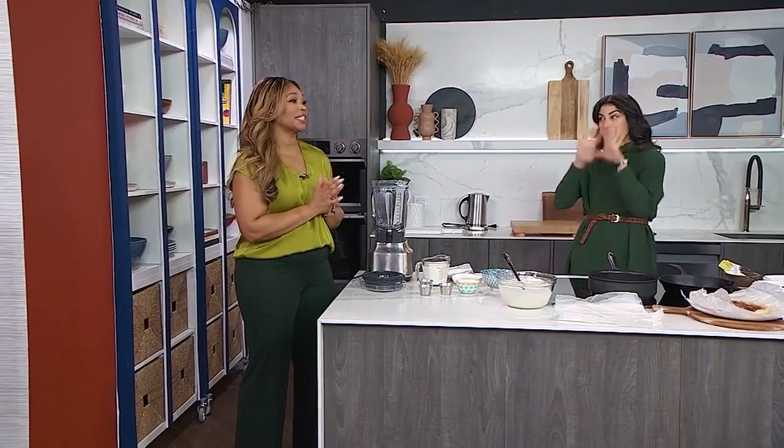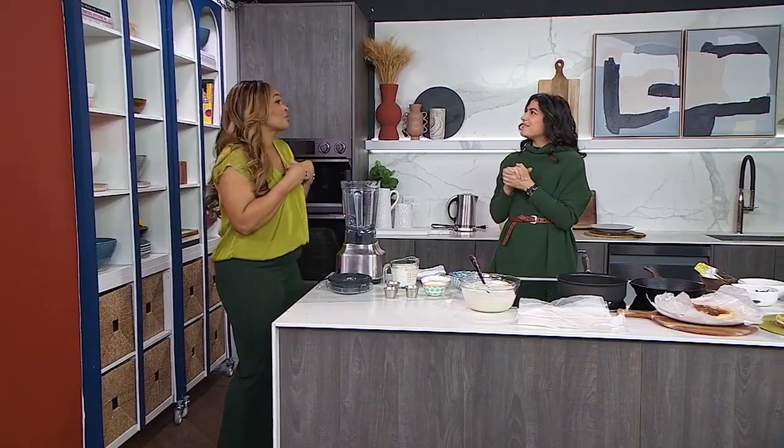Mornings are always better with some delicious crepes, and home cook Julie Miguel is making some sweet and savory ones for us today. They're going to be incredible — crepes are great at any time, but they make the day feel special.